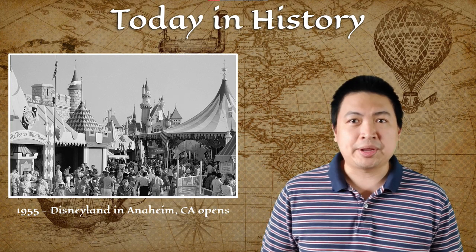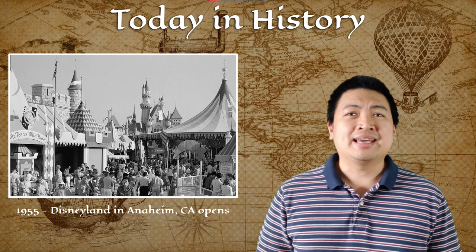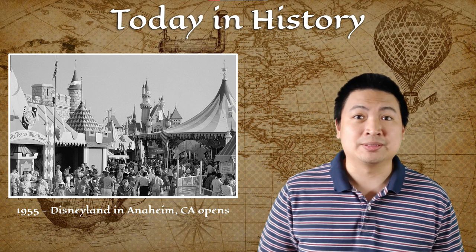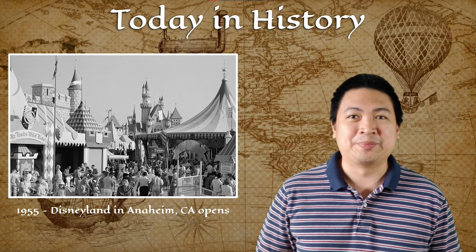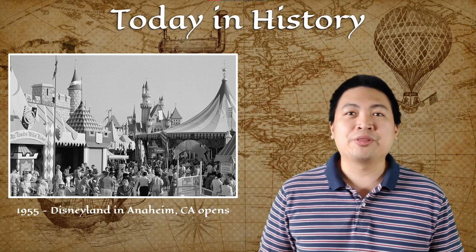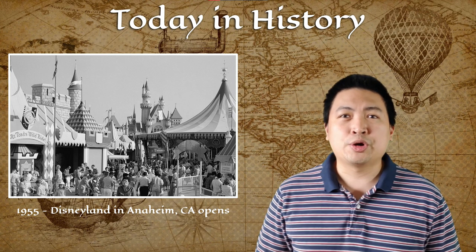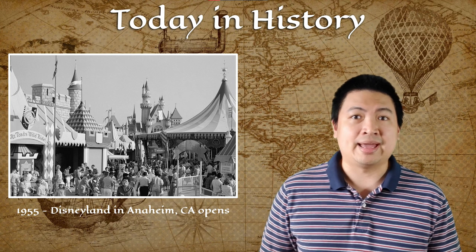For today in history, in the year 1955, the famous theme park of Anaheim, California — Disneyland — started its operation. It didn't go smoothly on its first day: tickets were counterfeited, thousands of uninvited people were admitted, food and drink ran out, a woman's high heel got stuck in wet asphalt, and Mark Twain's riverboat nearly capsized from too many passengers. Disneyland soon recovered and gained the title of The Happiest Place on Earth, though due to the global pandemic this year, Disneyland stopped operating until further notice.